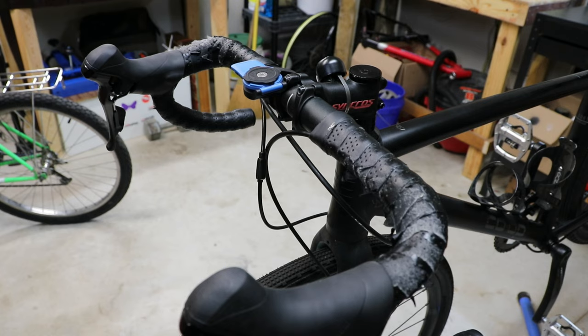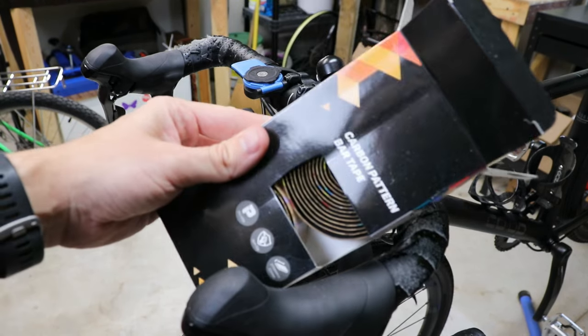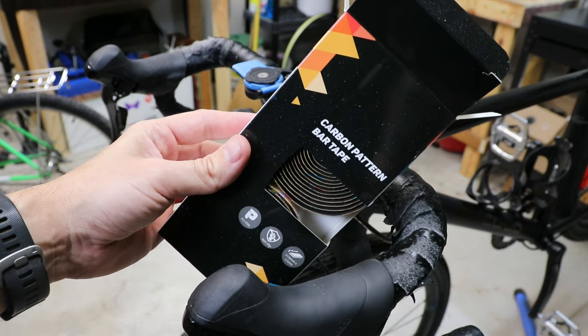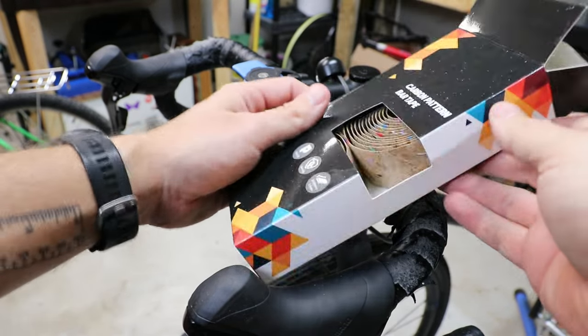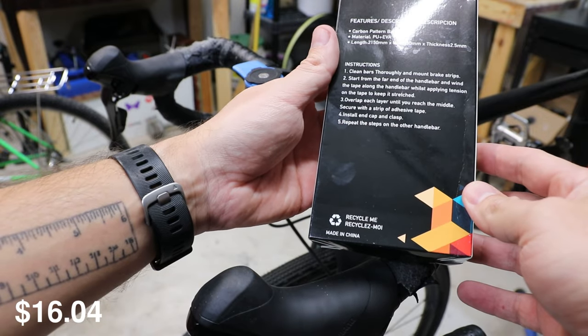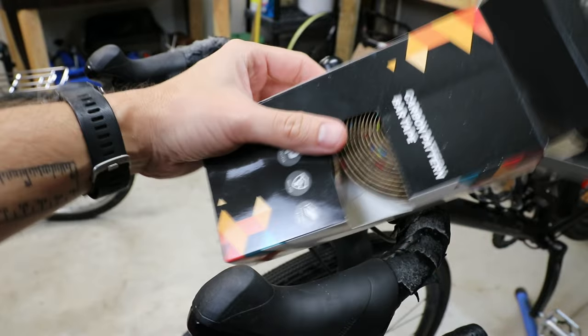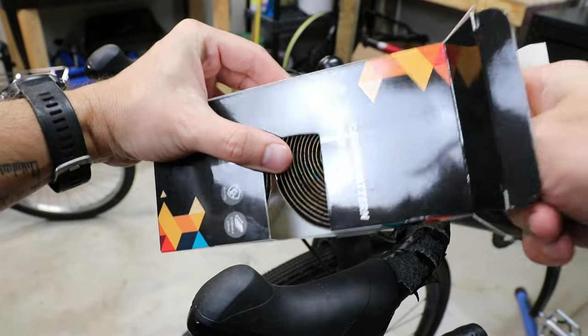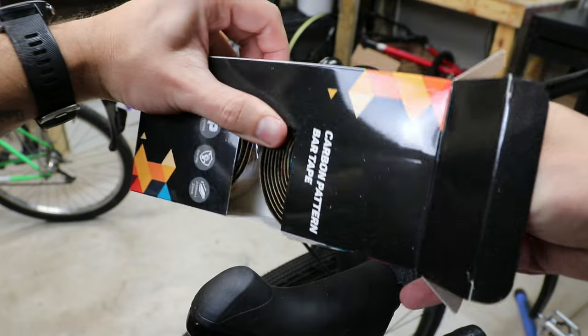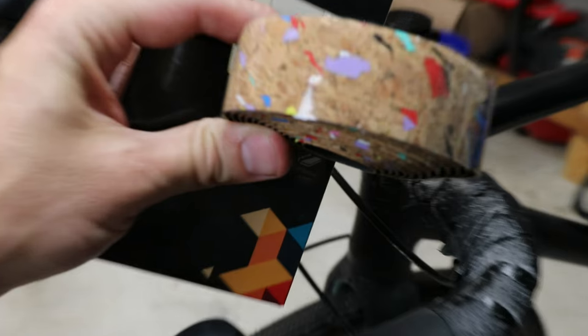I have some new bar tape bought off Amazon. This was not sent to me or anything like that — I think it was around $15. It says you can recycle it and it's made in China. What I thought was interesting about it is it's pretty loud, so to speak.